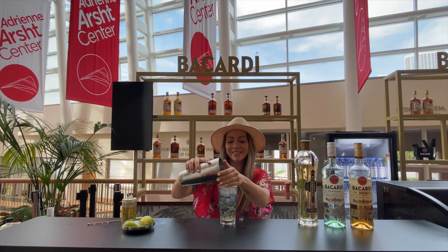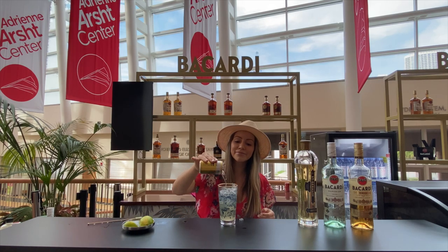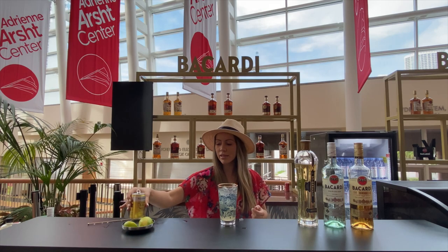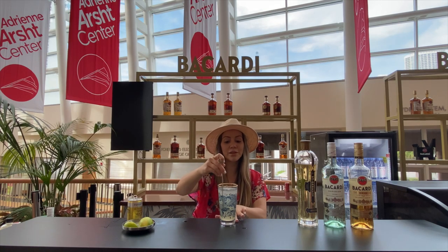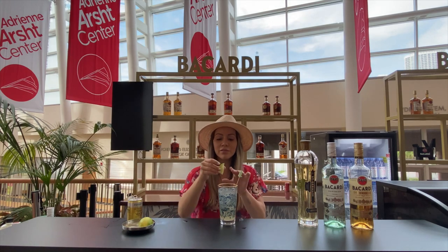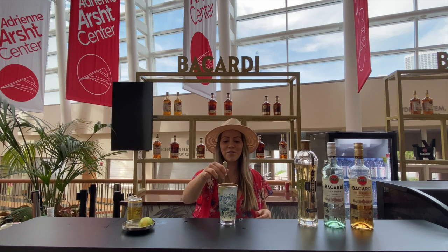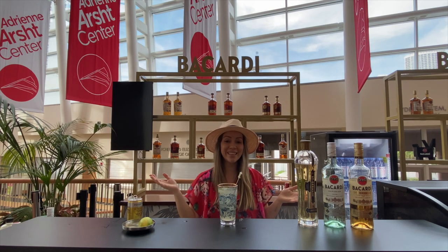Top it off with a little tonic — we'll do about three ounces. Give it a little stir, and a little lime wedge in there to get the oils out. And that's it.